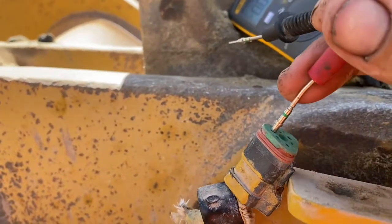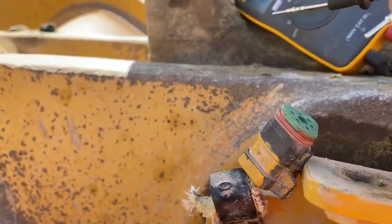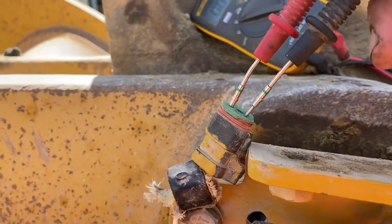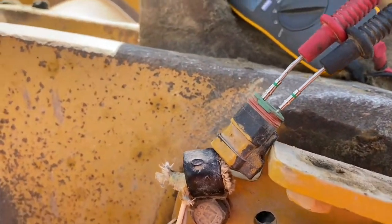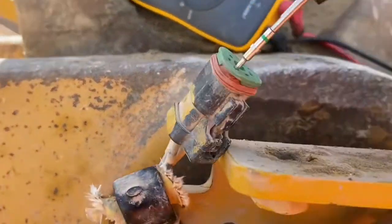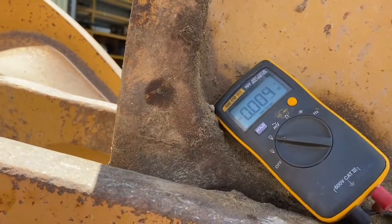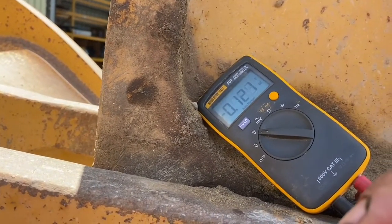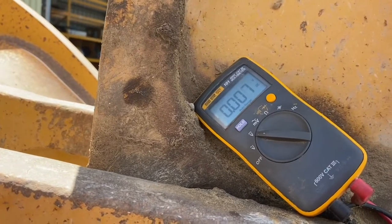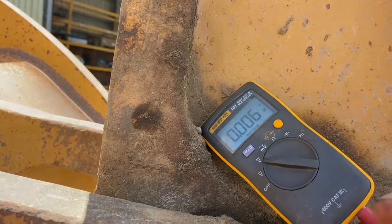We've pulled our plug apart at the sensor and we're just going to be checking to see what voltage we get here. We should get a constant supply voltage of 27 volts, which we have zero of at the moment. Our sensor voltage with the plug off should read five volts and we're getting a tiny signal — not much, not really reading anything. So we've lost our supply voltage and our sensor voltage.